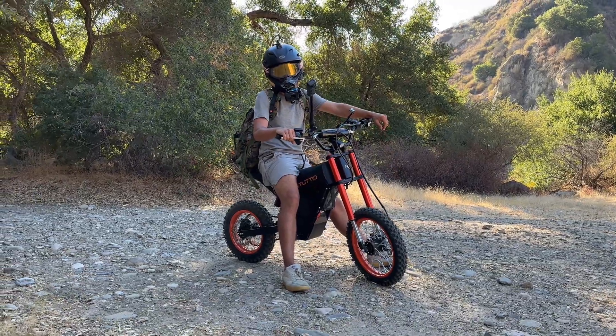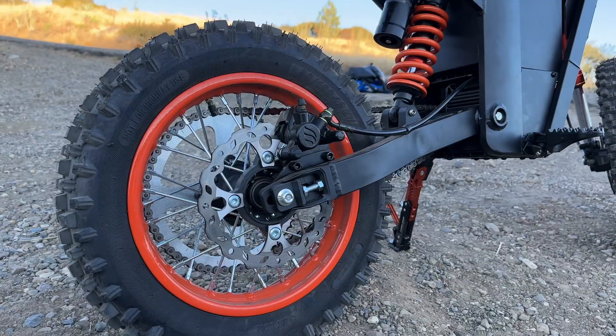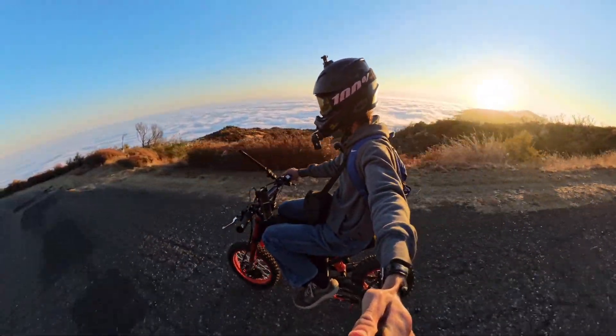Straight out of the box, the Tudio Solio 1 is an amazing bike. It comes with motorcycle brakes, awesome suspension, and these thick knobby tires, which are a few things that I really appreciated about it.